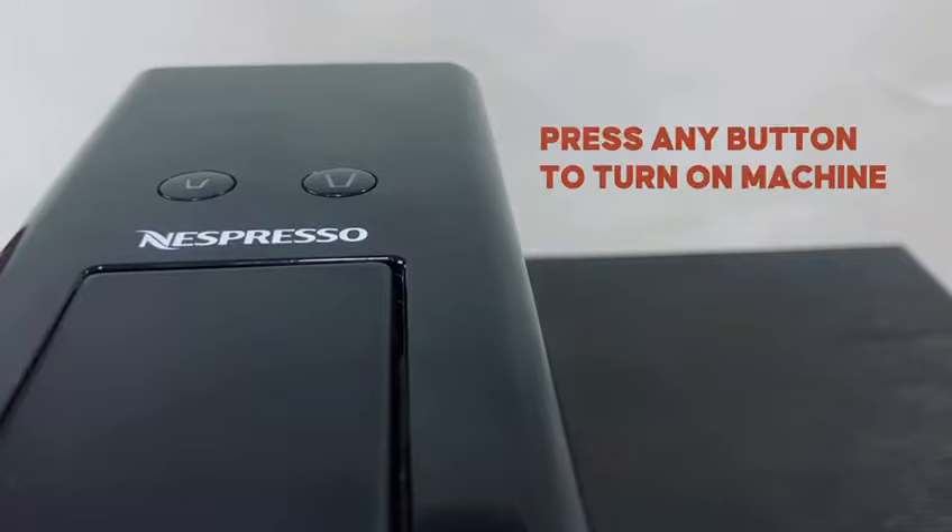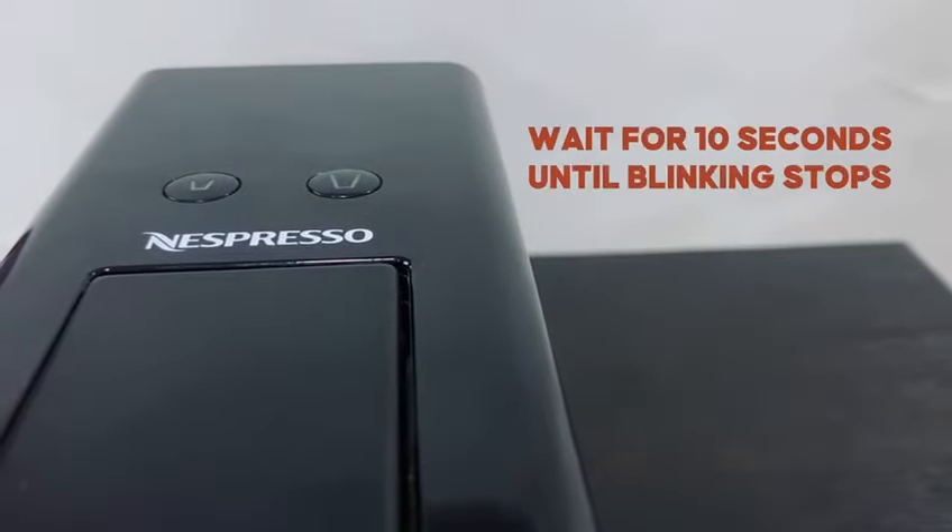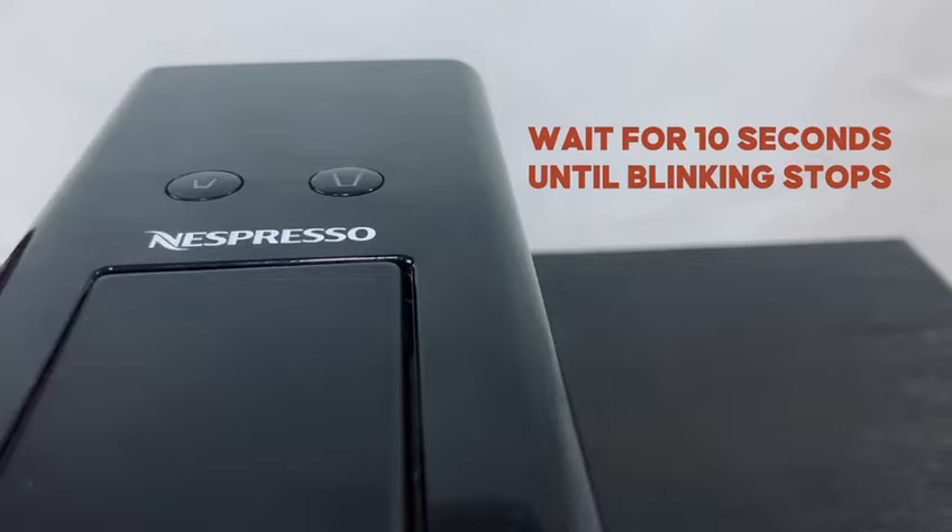Press any of the buttons to switch on the machine. Then hold on for 10 seconds till the machine stops blinking.